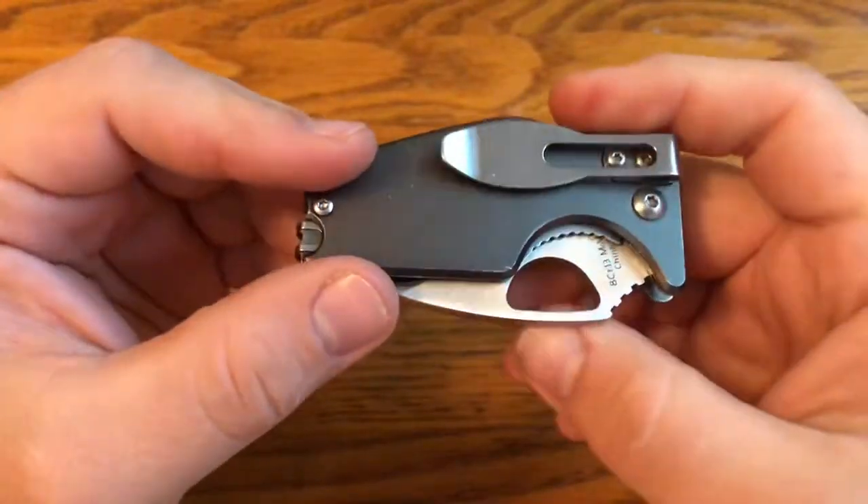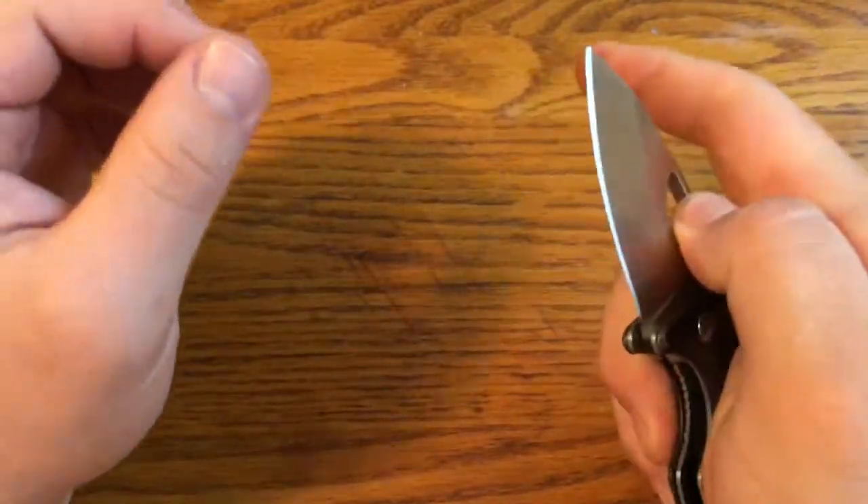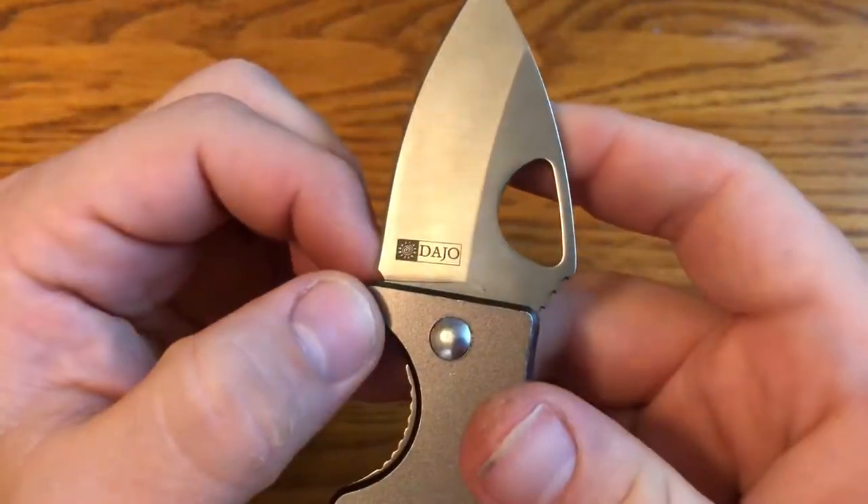For this one minute overview, we're looking at a budget knife that my cousin loaned me to review. I'm not sure exactly what it's called — you can see the name is on the handle there.